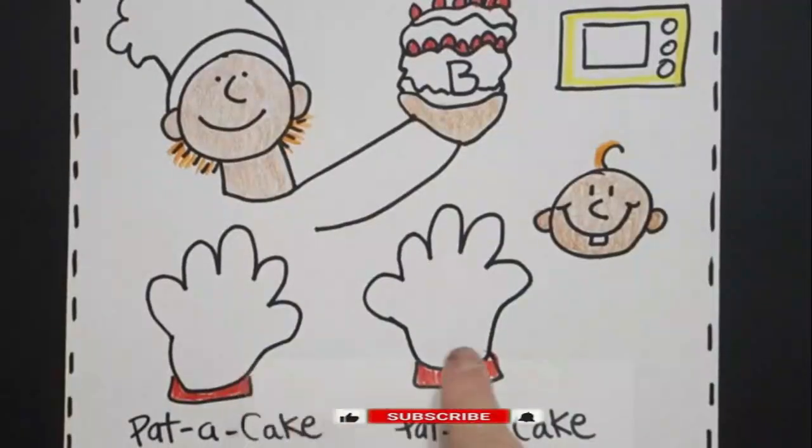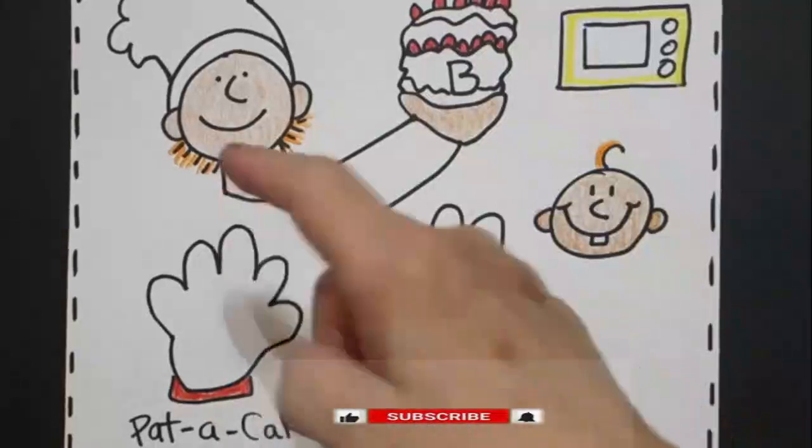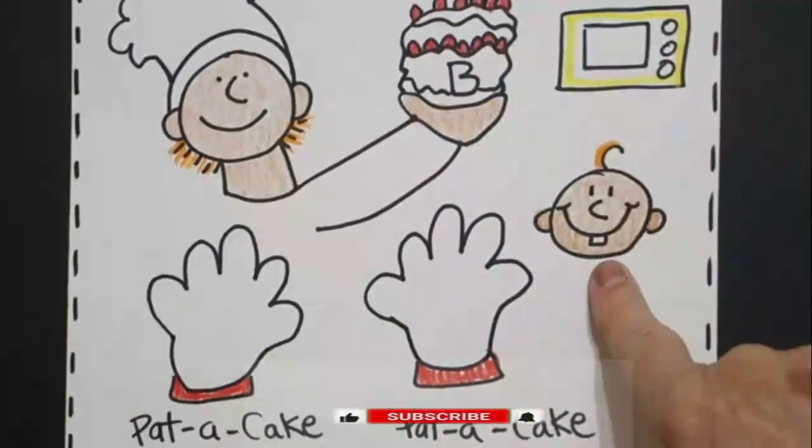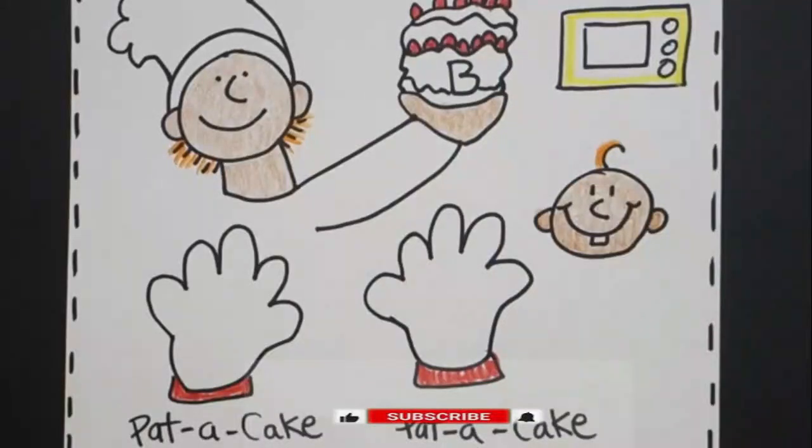Pat a cake, pat a cake, baker's man. Bake me a cake as fast as you can. Pat it, prick it, and mark it with a B. Put it in the oven for baby and me. Okay, bye-bye.